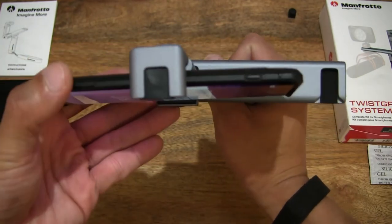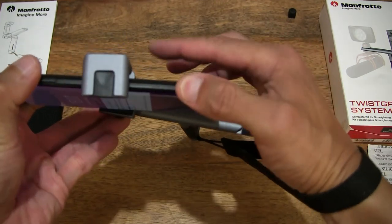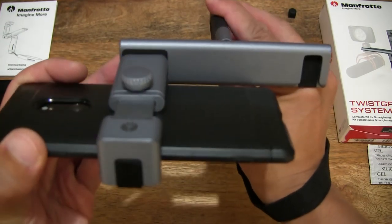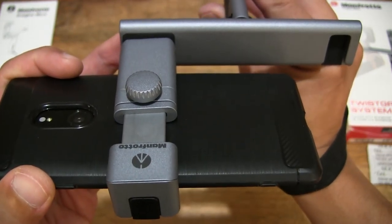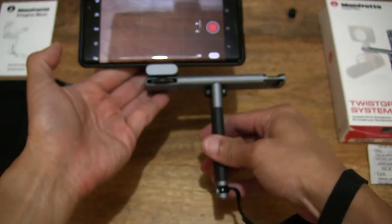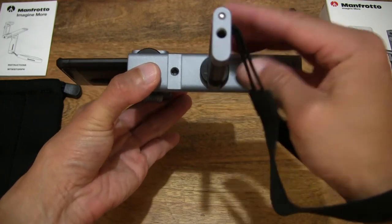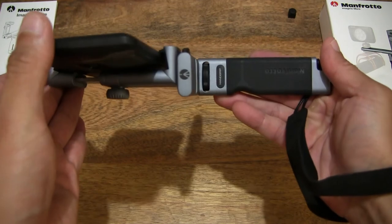Taking a top-down look which we've not done before — so top-down you can see in terms of the sizing and placement of the various parts of this rig — this compact portable rig made from aluminium and some parts of rubber as well.